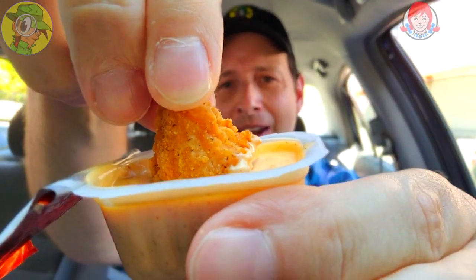Let's do it — the all-new Ghost Pepper Ranch Sauce here at Wendy's. There's a little bit of sizzle on this, but also from the chicken. Wow, that's beginning to really pick up now — nice and steamy. Whoa, I am digging this, guys. Very nice.